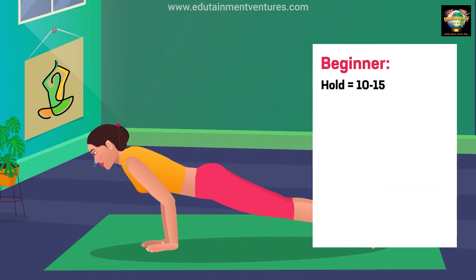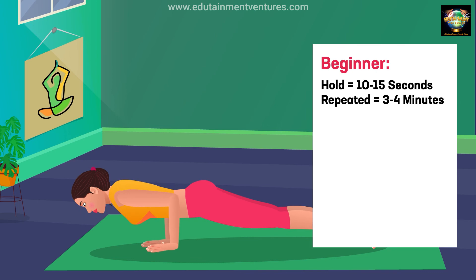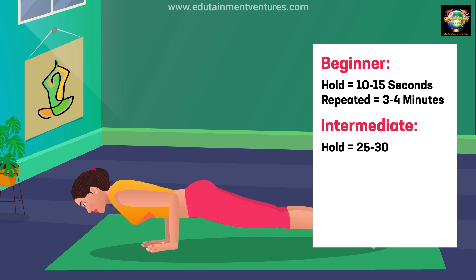Beginner: hold 10 to 15 seconds, repeated 3 to 4 minutes. Intermediate: hold 25 to 30 seconds, repeated 6 to 8 minutes.